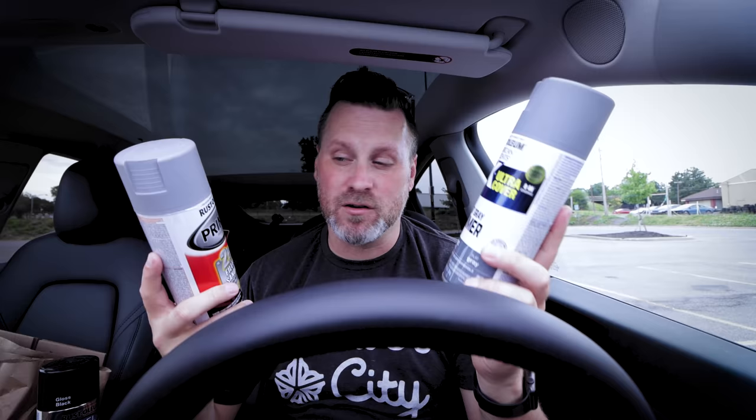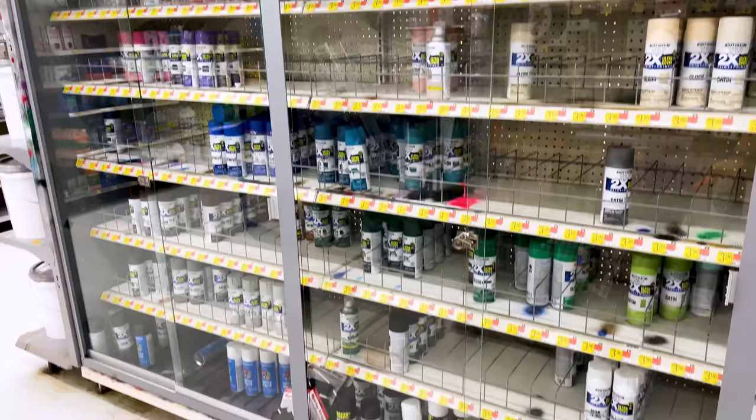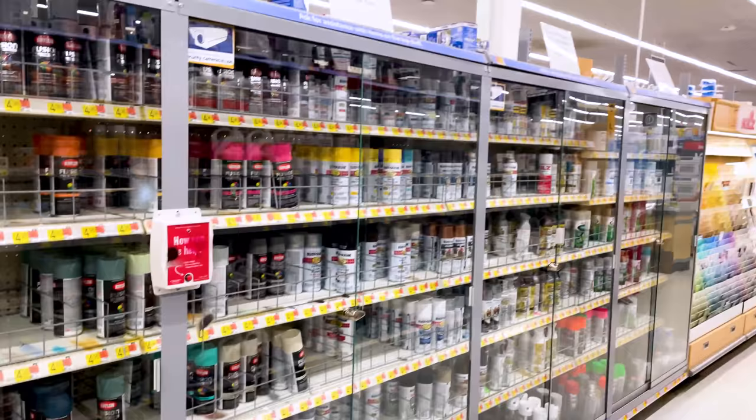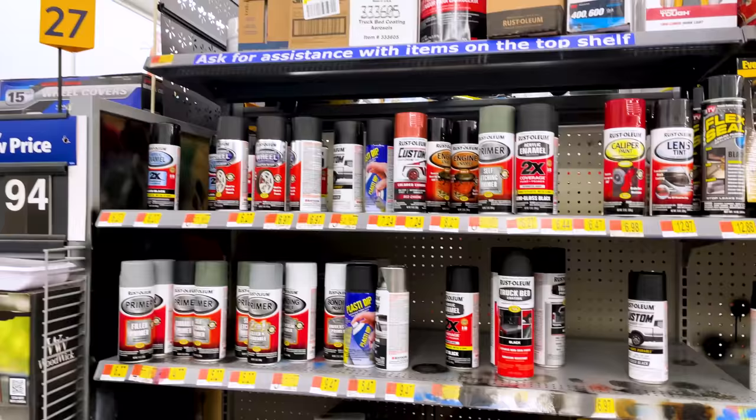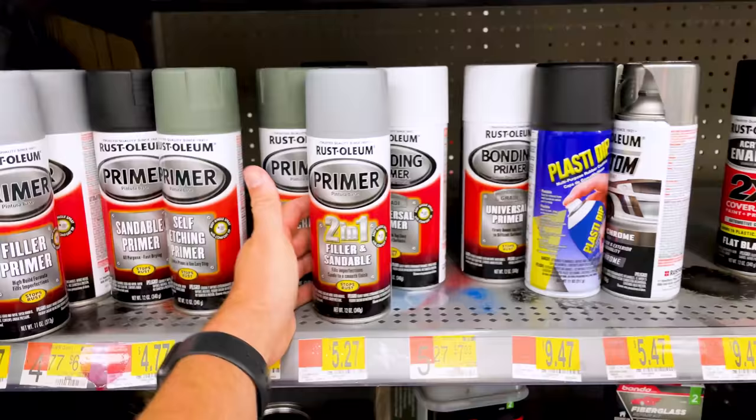One of the typical things I go to Walmart for is primer. They have lots of different varieties — flat gray primer, sandable filler primer. There are typically two different sections in Walmart: one specifically for spray paints, and then an automotive section where you'll find additional spray paints with different varieties. I'll also pick up a lot of my clear coat spray paints from Walmart — matte clear, glossy clear, just a variety of options in the spray paint section.